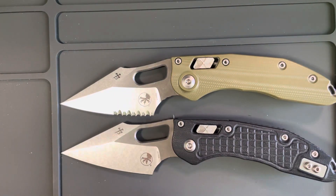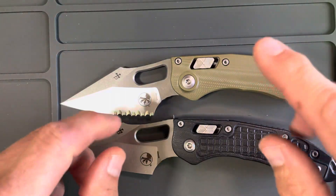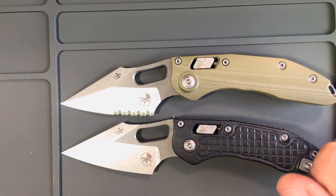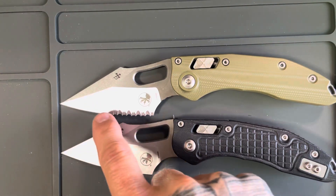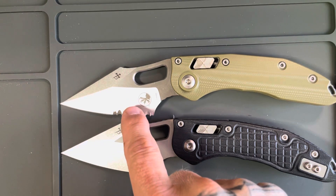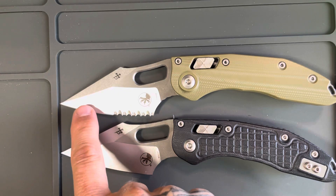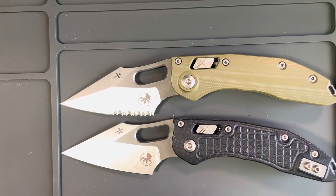I like how easy a standard edge is to clean. What do I cut up? Pizza, berries, some 550 paracord for my son or me, cut a stick — to me all those things a standard edge does just fine. These serrations can gum up with stuff and I don't really like that.